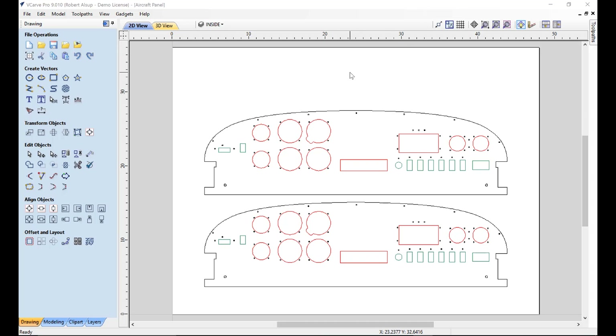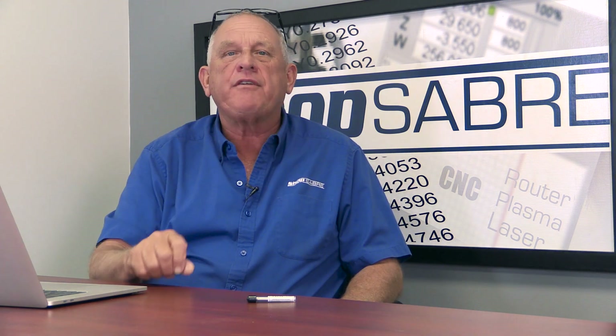Before tool pathing, let's talk about tooling requirements for this material. Standard router bits cut aluminum pretty well, but for optimum edge finishes you need specialized tools. We're using a Vortex 5625A — it's a single-flute O-flute tool with a shape that forms chips a specific way. We're using a quarter-inch diameter, and we want the cutting length as short as we can get by with. To understand feeds and speeds, you need to understand chip load.